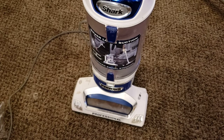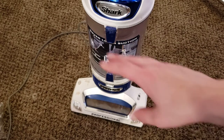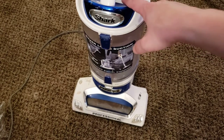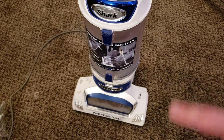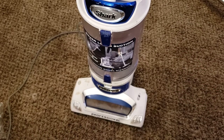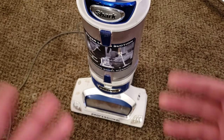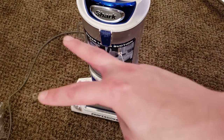This is Intellitech Studios signing out with my full tutorial on how to change the filters, how to replace some of the components, and how to clean up the brush roller on your Shark Rotator non-PowerLiftAway NV500. I hope you enjoyed this video and found it helpful. Be sure to like and subscribe if you did, and I'll see you guys in the next video. If you have any questions, if there's anything I missed, or you're still having problems with your machine, be sure to drop it in the comments below and I can either help you fix it or point you in the right direction. Hope you all have a good one — peace!